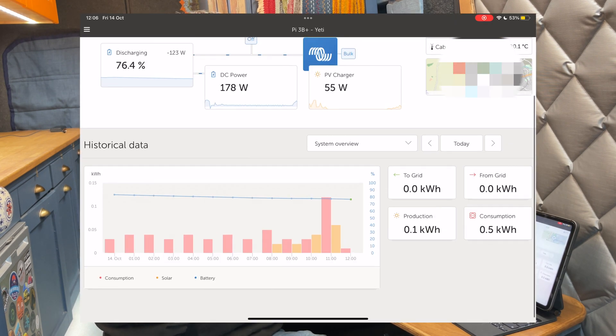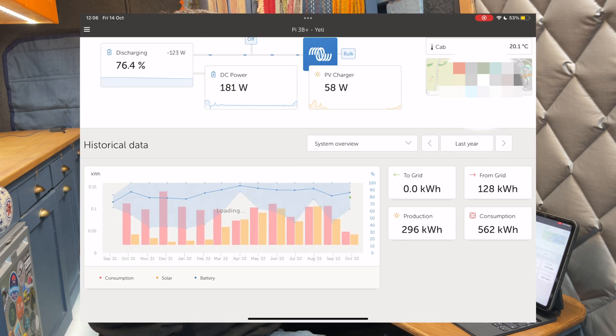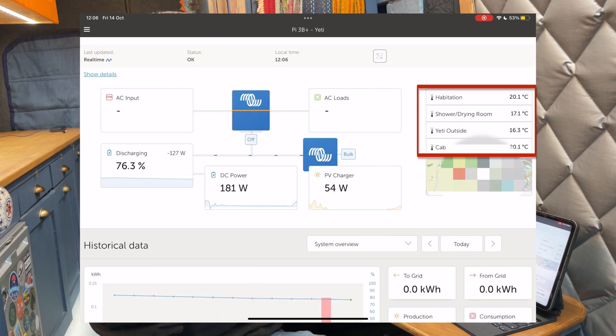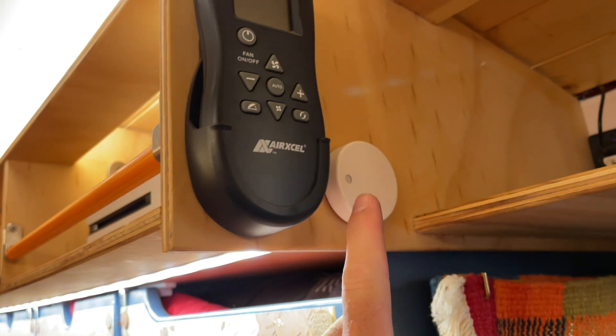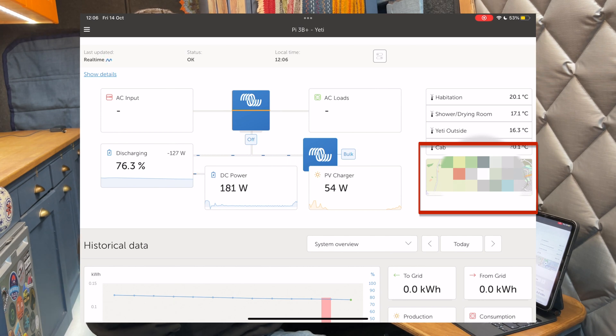But you can do far more than that. I've got all the history of my van for the last year. I can see on average how much I took from the grid, how much I produced from solar, my total consumption, my average state of charge, average consumption, and average solar over the last year. You have all that historic data. I've also added temperature tags — from my Finland Arctic videos I installed a bunch of these, so I've got temperature data for the habitation area, outside the van, in the cab, in the shower room, and you can add a GPS to track your vehicle's location.